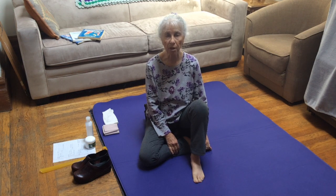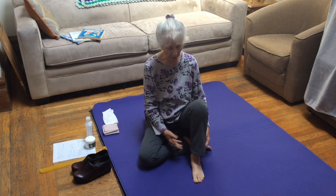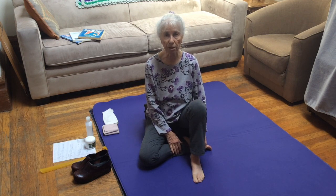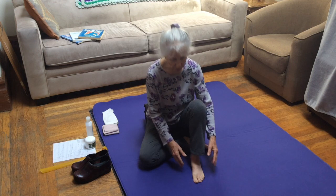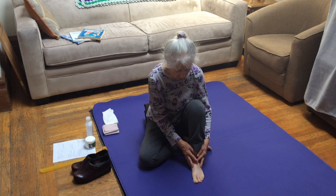Hi, I'm Susan Koenig and this is Somatics for You. This video is one of a group of videos I've been doing about the feet. Instead of doing somatic movements, which is my specialty and what I usually do, I'm going to be showing some fascial techniques that I've been using to help rehabilitate my left sprained foot.